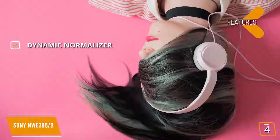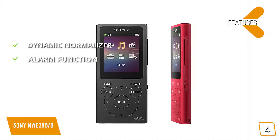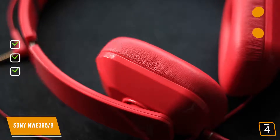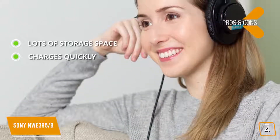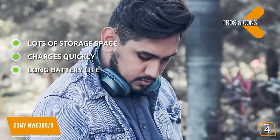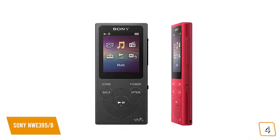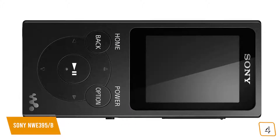The features include a dynamic normalizer, which balances the volume level of audio between songs for the best overall performance. There is an alarm and timer function that gives you an easy way to wake up on time each day. It is also playlist compatible — you can create playlists and load them onto this device for road trips and other situations. Pros include lots of storage space with 16GB, quick charging in only 2 hours, and an impressive 35-hour battery life from a single charge. For the cons, some customers have complained that it is difficult to get the sound levels just right. Overall, this Sony MP3 player offers a long battery life, short charging time, and plenty of storage space for songs, podcasts, audiobooks, and much more.